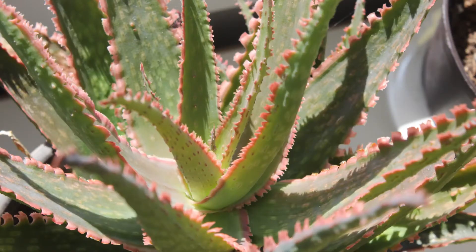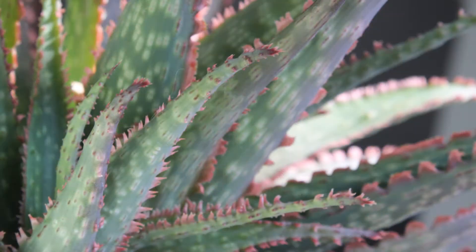Hey everyone and welcome back to my channel Suburban Sill. I'm outside on my patio today for this plant diary because I want to talk a little bit about my lovely coral fire aloe. I picked up this aloe a few years back as a plant rescue and it bounced back really well. It was actually pretty good size when I got it and it's just been such a lovely plant.